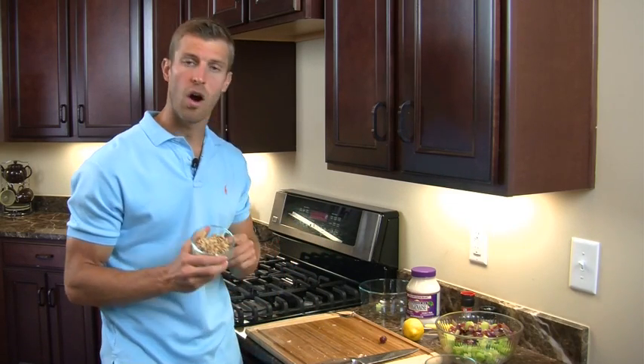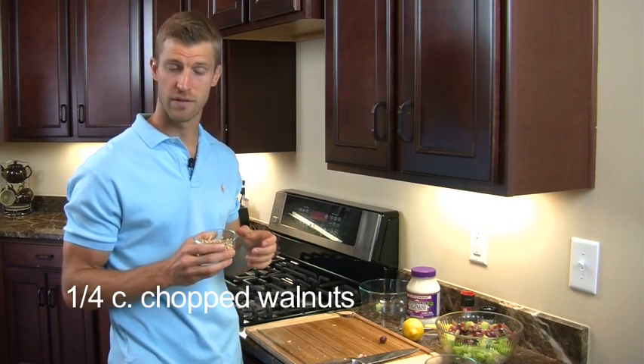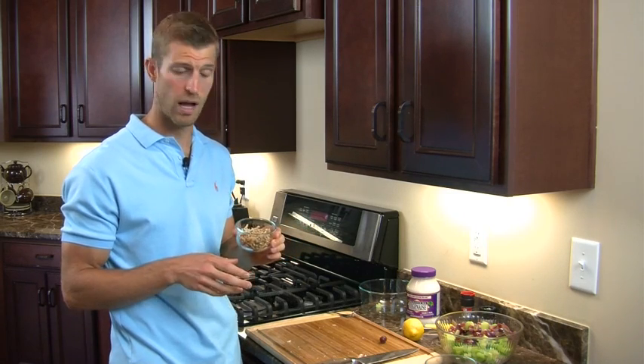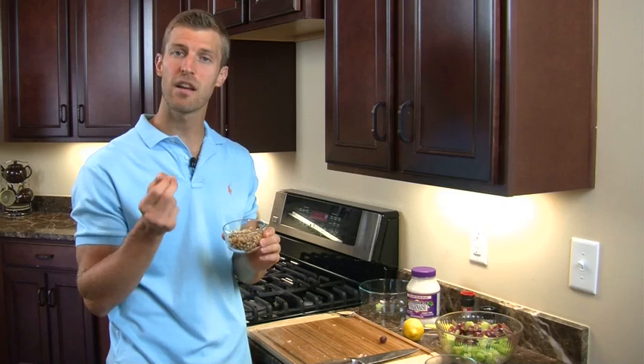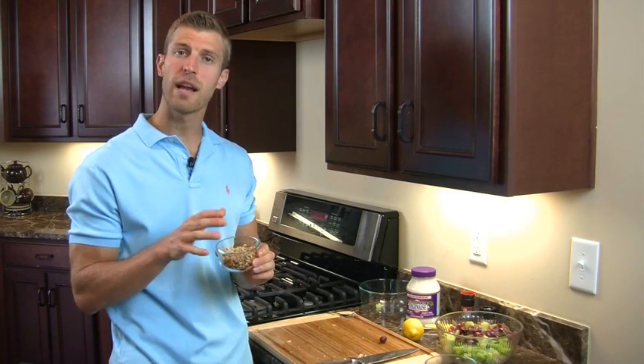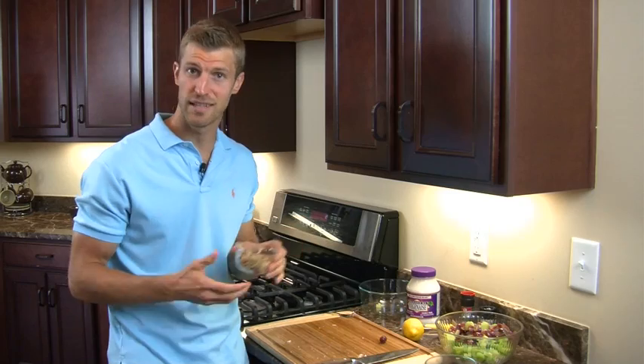Next thing we're going to add in are some walnuts. Now these have been chopped, and you can do larger ones or smaller ones — it's kind of up to preference. We put about a fourth of a cup, though sometimes I add as much as a cup. Walnuts are great because they contain omega-3 fatty acids, the same as flax seeds and salmon. Omega-3 fats are known for reducing inflammation, and most diseases today are inflammatory in nature — arthritis, inflammation of the joints, intestinal problems, heart disease, inflammation of the arteries and heart. These little nuts are going to help reduce inflammation, reverse disease, and get your body healthy. So we're going to add those in as well.